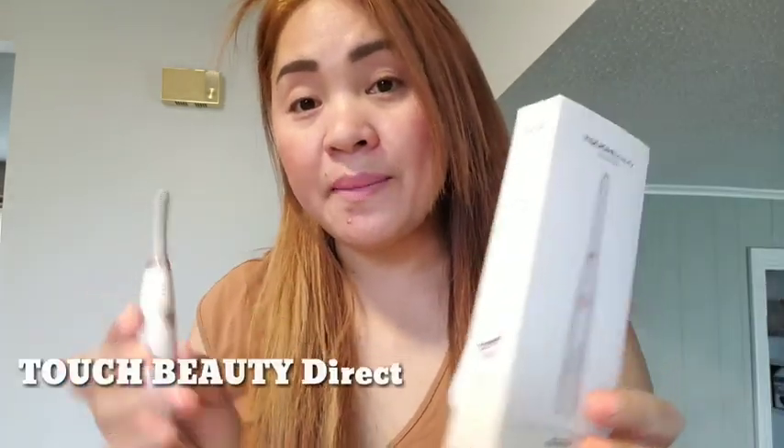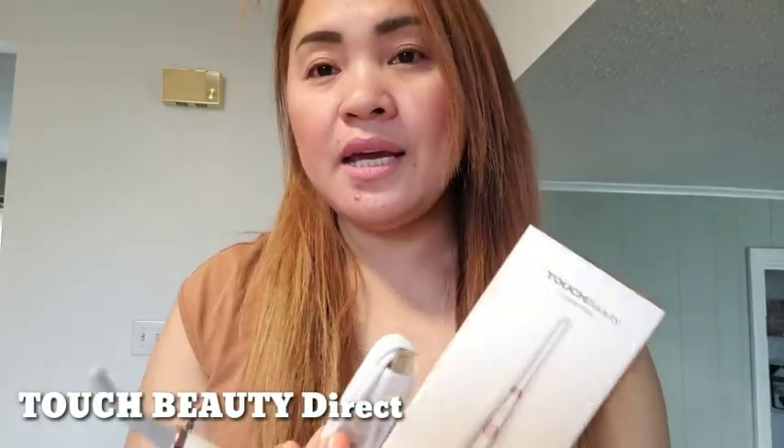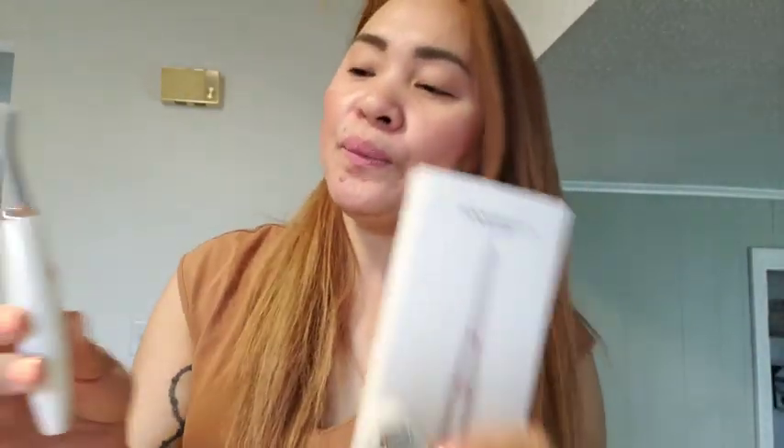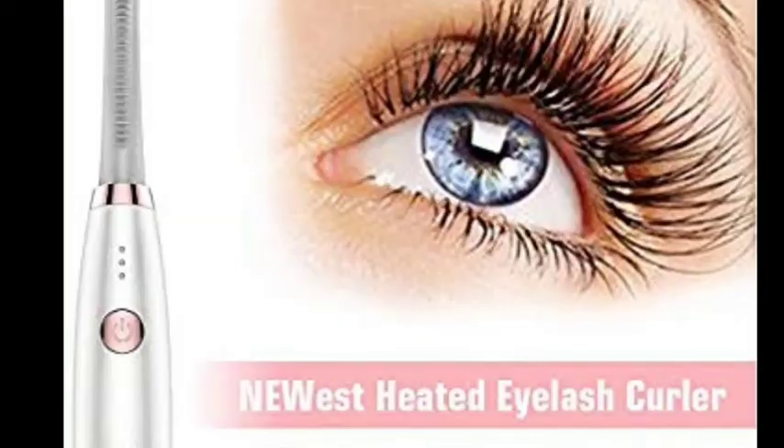That's all for my review guys. Thank you to my sponsor from Amazon — I hope you guys buy this from Amazon, I'll link it down below. It's really nice and it works. Thank you guys for watching, I hope you enjoyed my video. Don't forget to like and subscribe to my channel — see you in my next vlog. Thank you so much, bye!